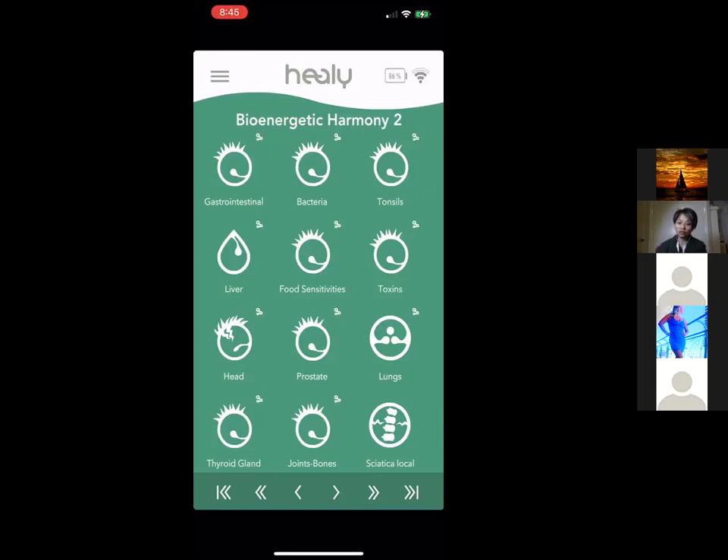A lot of emotional trauma we carry from our parents through DNA and from chronic stress is addressed by these frequencies. People using the Healy report feeling happier — it's not just physical health but mental, emotional, and spiritual health as well. Continuing with the programs: Joint and Bone, Sciatica nerve — a local program where you place electrodes at the point of pain for specific pain frequency relief.